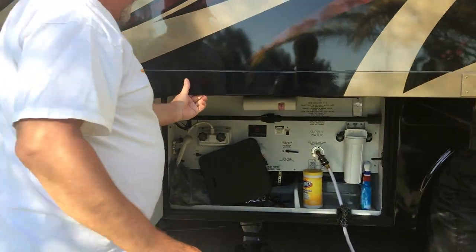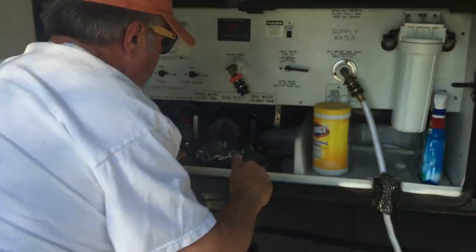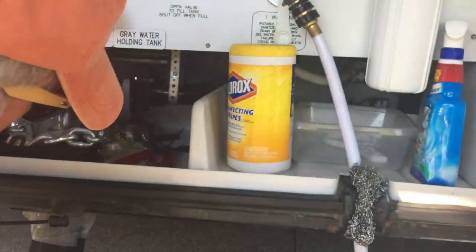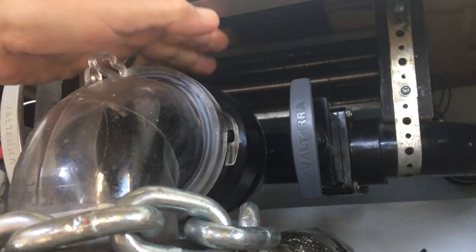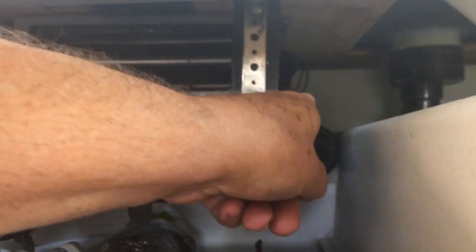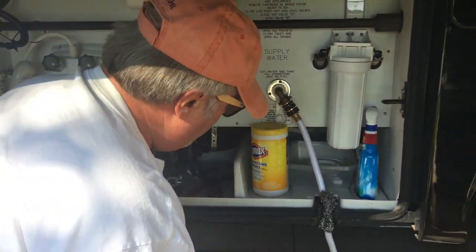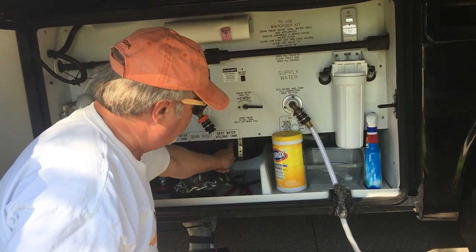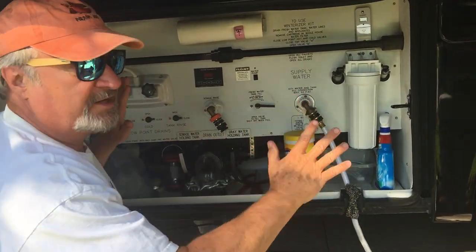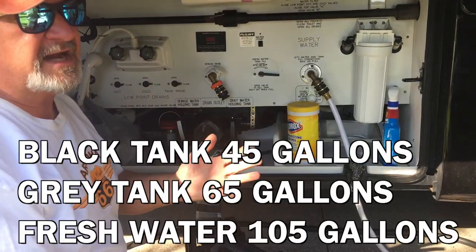Up above here, where my finger is, there's a radiator. And this radiator — you can see there's a little black wire hanging with a little stem on it — that's a thermostat. So if this area ever starts to get cold, that thermostat picks up the message, starts that radiator, and keeps this bay warm. From this end to the other end of the rig are my water tanks — my black tank and my gray tank.